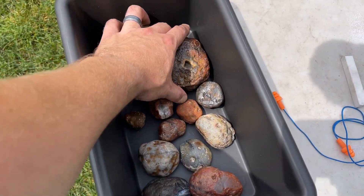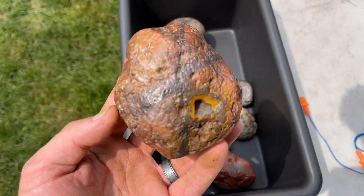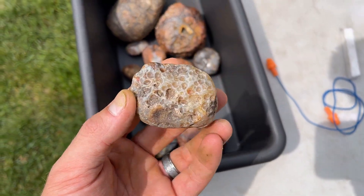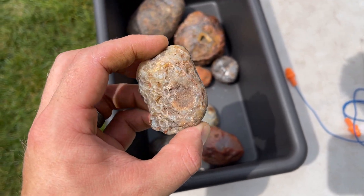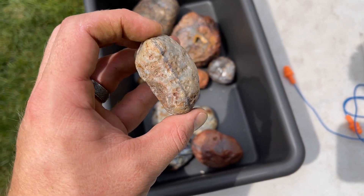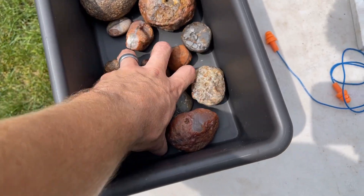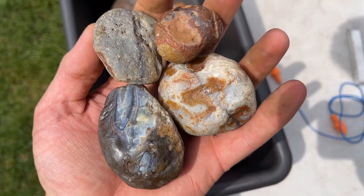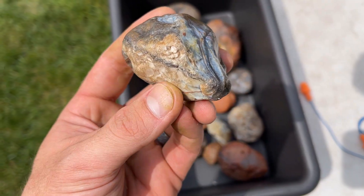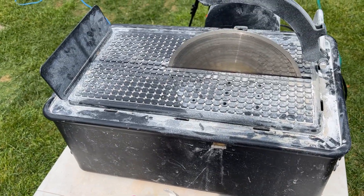Here we have a bunch of Lake Superior Agates and we're going to be cutting them open on my 10-inch saw. I'm very excited because these look like they have a ton of potential. These were sent to us by Bill and he drew lines where he thought they should be cut, so each time we cut one I'm going to let you know if I think it's the right spot or if I would have cut it somewhere else. I think these have tremendous potential to have some killer bands inside. Let's fire up our 10-inch saw and get to cutting.